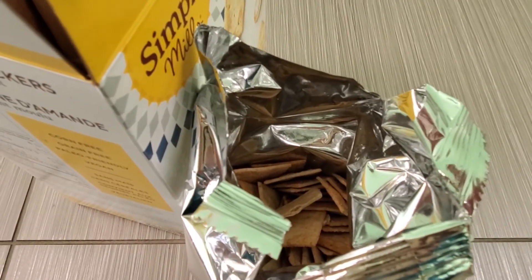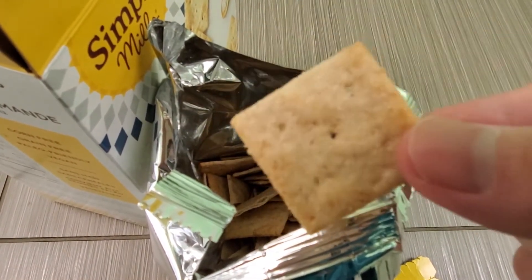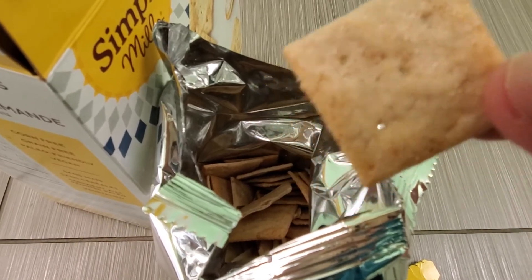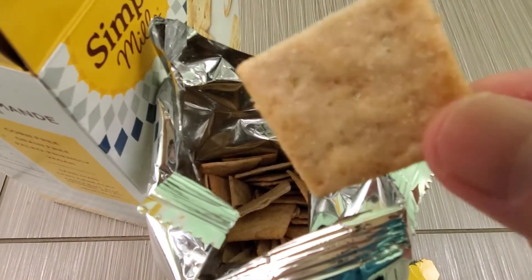They're kind of dense. They remind me of Crispers — if you've ever eaten Crispers. It tastes like Crispers but a little bit more dense, but almost exactly the same.